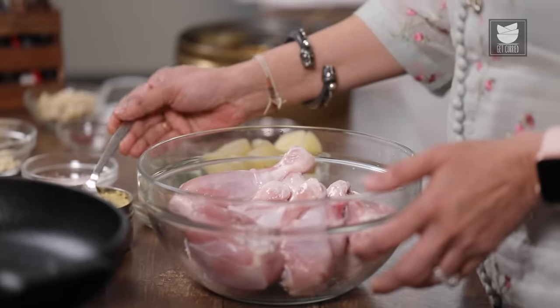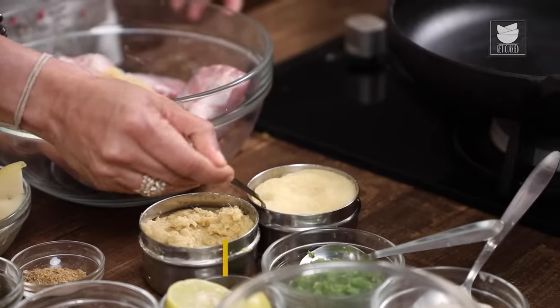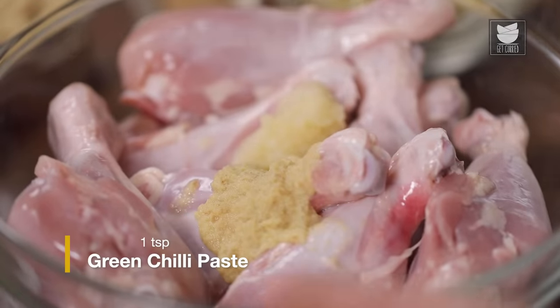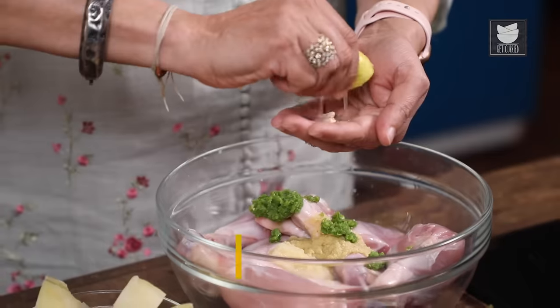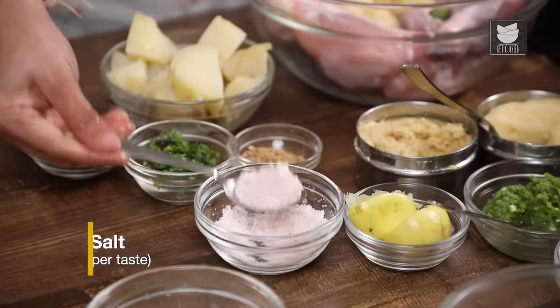For the Afghani Tangdi Kebab, I have 8 chicken drumsticks. We're going to marinate these with a tsp of ginger paste, a tsp of garlic paste, a tsp of green chilli paste, juice of half a lemon, and some salt to taste.